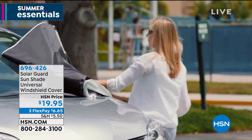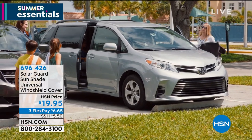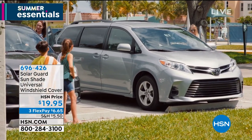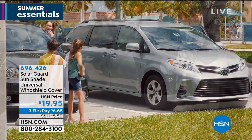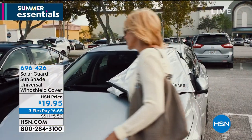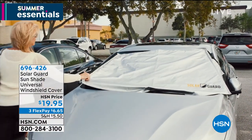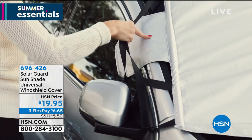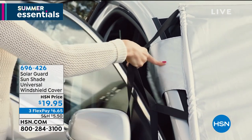Not only are you blocking out those harmful rays that are ruining the inside of your car, you're also keeping your car up to 55% cooler. That's the difference between getting in and having to blast the AC for 10 minutes just to cool down, burning your legs, burning your hands on the steering wheel. This is such a smart product to have.